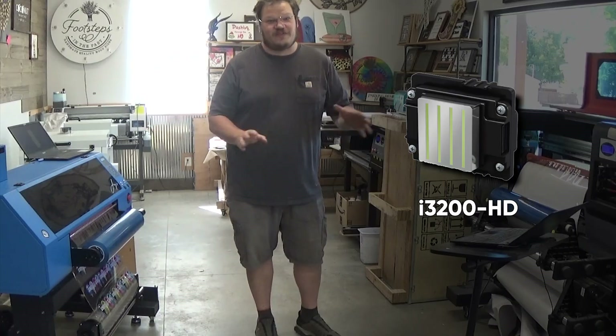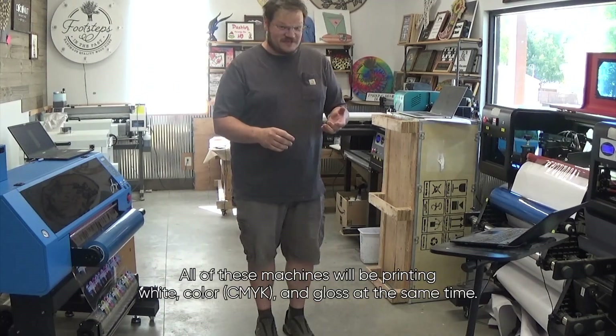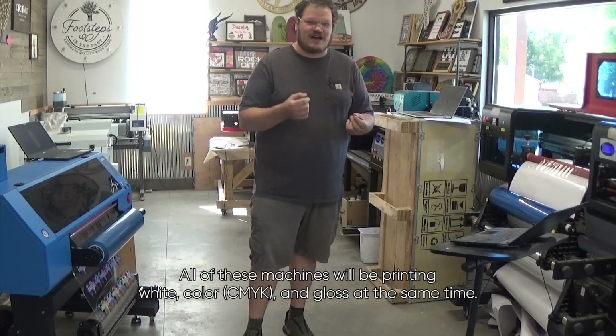I have a machine with all of these heads here. Let's go ahead and do a side-by-side comparison of the print quality and the speeds of these machines. All of these machines will be printing white, color, CMYK, and gloss at the same time.